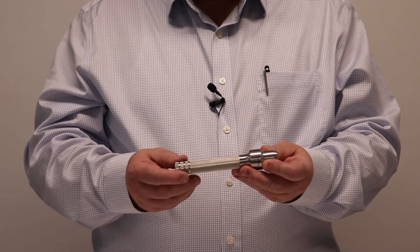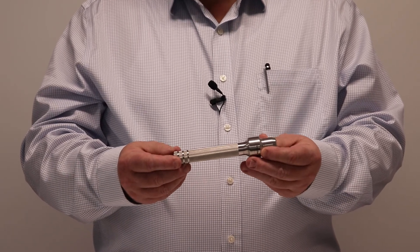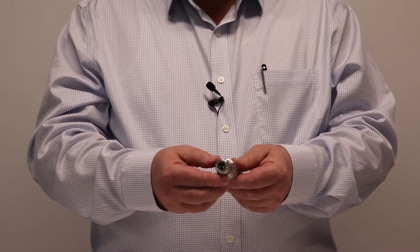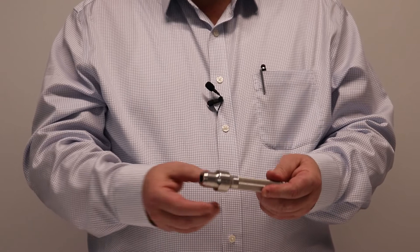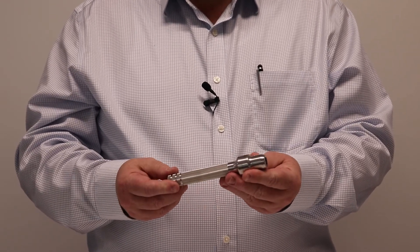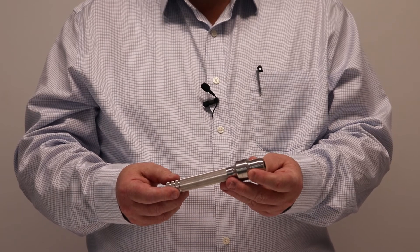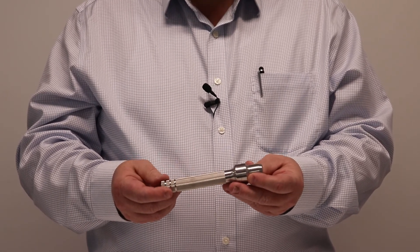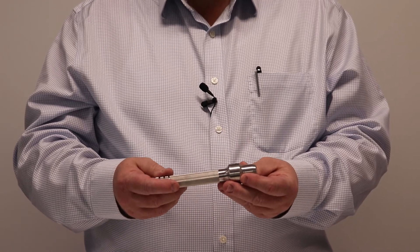It has two AA batteries and a single LED light chip. This activates and switches on when it is connected into the proctoscope. The output is very bright white light, and the level of illumination is excellent for diagnostic work.